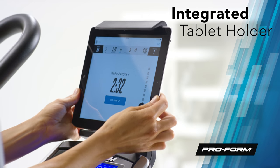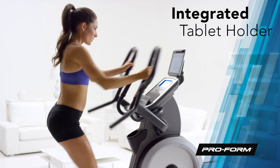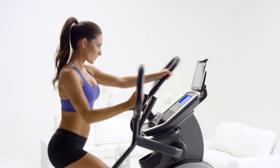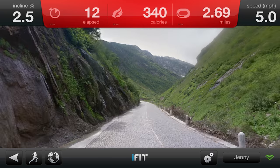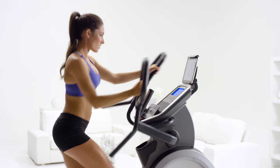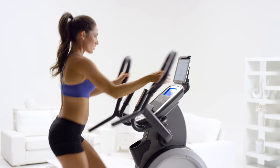The integrated tablet holder takes the boredom out of your workout. Surf the web, connect with friends, or watch your favorite shows while you get fit. Use your tablet to connect to iFit, the revolutionary way to explore incredible destinations all around the globe right from your living room. Pick anywhere on Earth using Google Maps and explore an exotic destination each day of the year, like the mountains of the Swiss Alps or the white beaches of Florida. It tracks your workout stats and allows you to share your progress with friends. With iFit, your fitness journey is limitless.